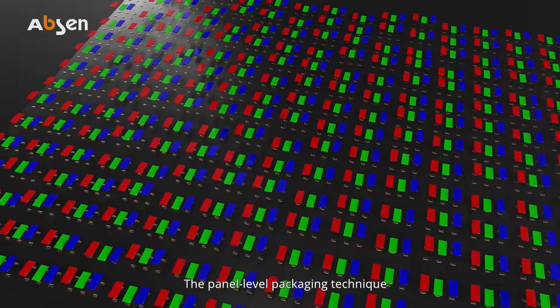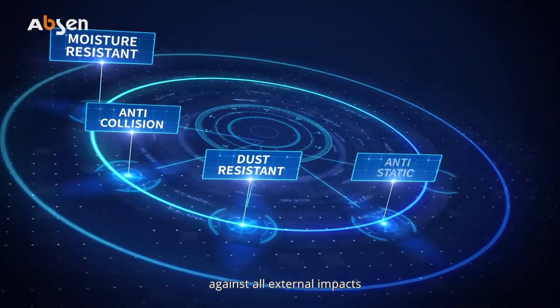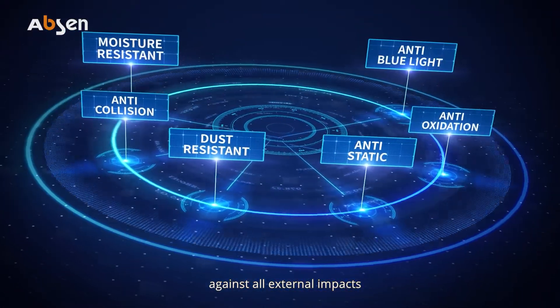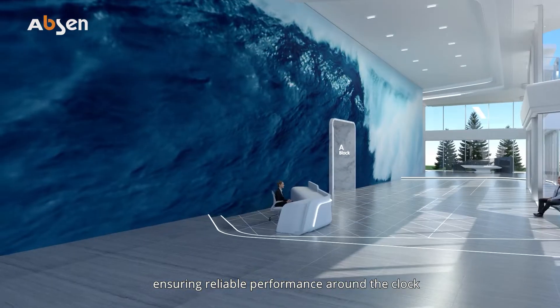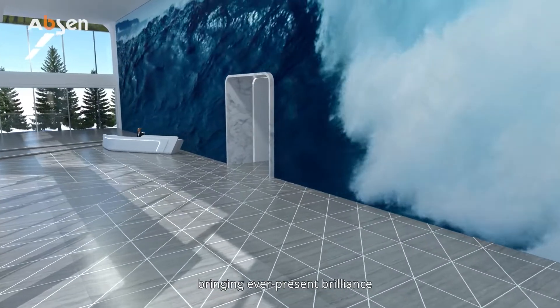The panel-level packaging technique forms an ultra-strong protective structure against all external impacts, ensuring reliable performance around the clock, bringing ever-present brilliance.